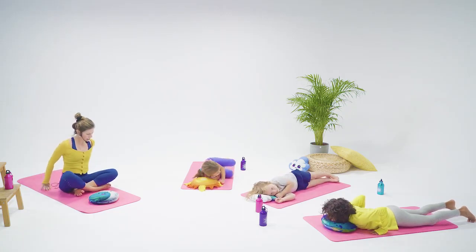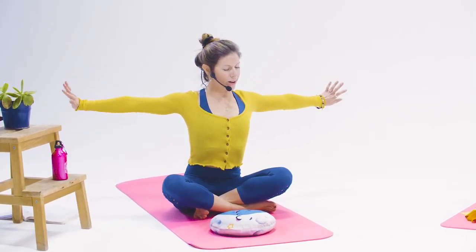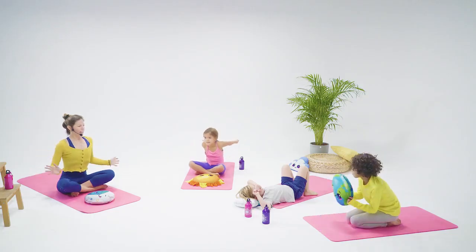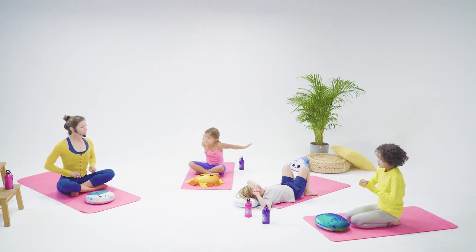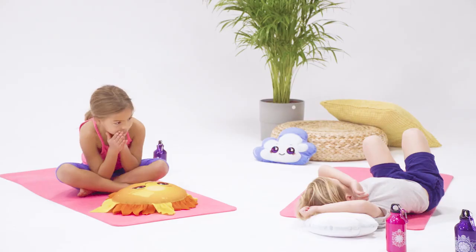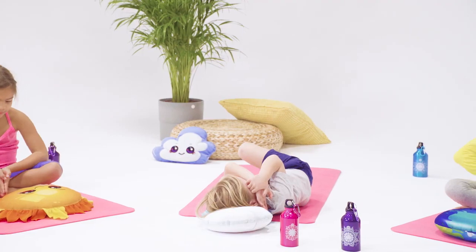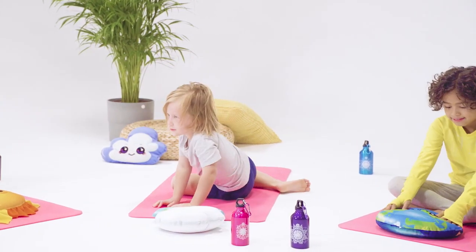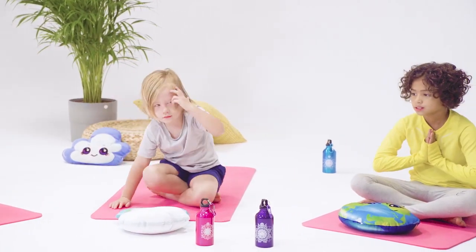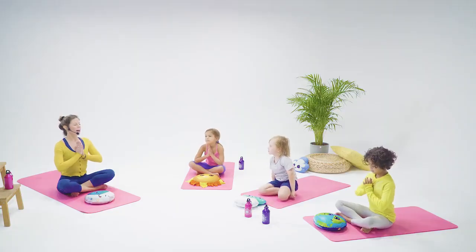Now you guys can all sit up and stretch like you're waking up. Oscar, whenever you're ready, you can come to a comfortable seat and then bring your hands to heart center. Come up to a comfy seat when you're ready. Sitting nice and tall. Namaste.